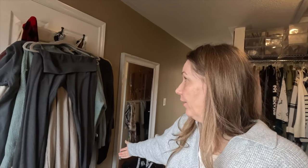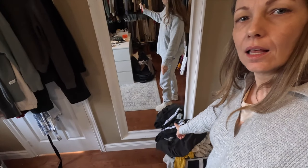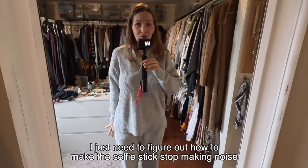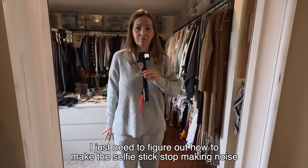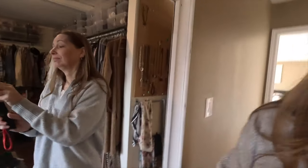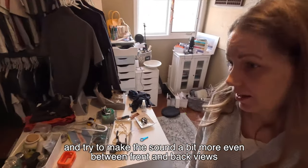Another disaster area — I have all those clothes that need to be put away. Those are clothes that were drying but they are already dry. Isn't this super easy? It's just like a little stick, it's foam, super light.